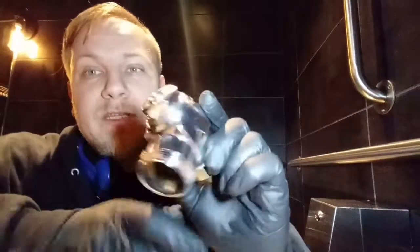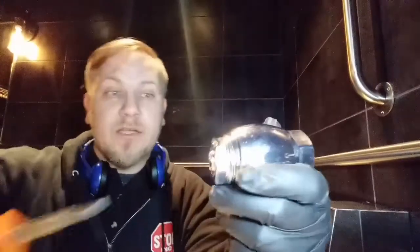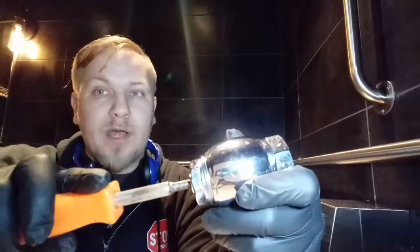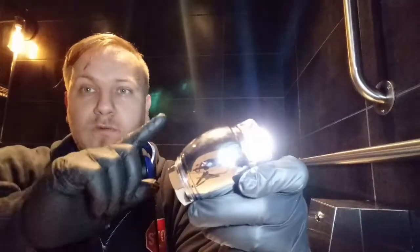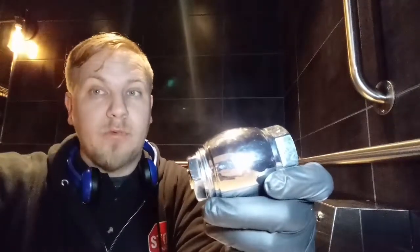So today we're going to be looking at one of these guys. You probably noticed behind me, we've got one right there. The problem that we're having is that when you go to unscrew it, it gets stuck and will not turn back on. So I want to show you what happens inside of these so you don't force it and possibly create an even bigger problem.